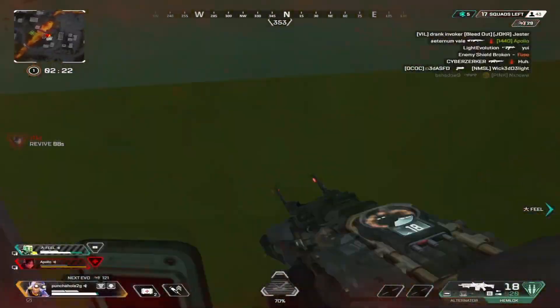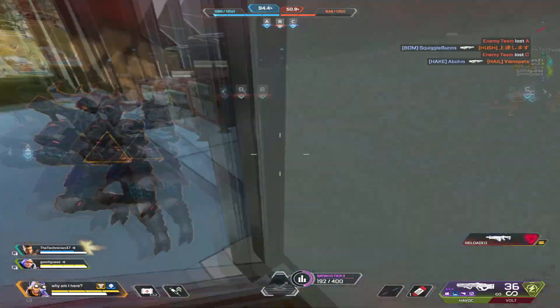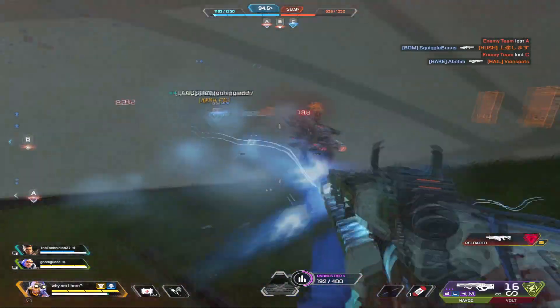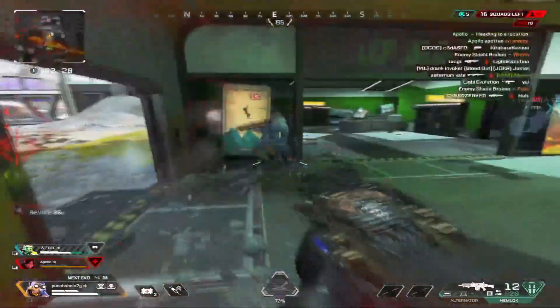Hey guys, so today I'll be covering this cool trick you can pull off around the corner that makes your opponent completely lost when they decide to push you. Whenever somebody is about to push you around the corner, you can use a jump fatigue wall bounce to go above and behind them, which will completely throw them off as to where you are.